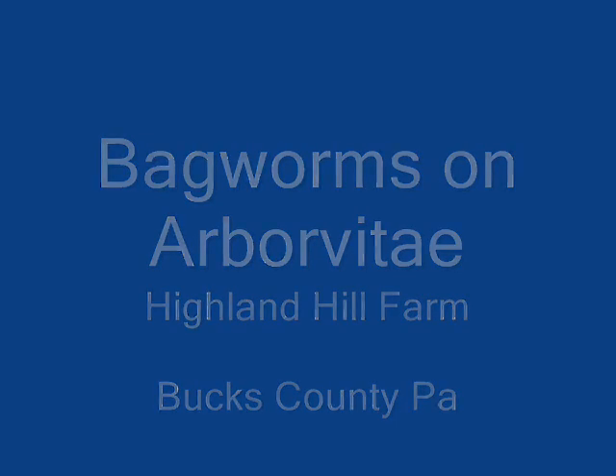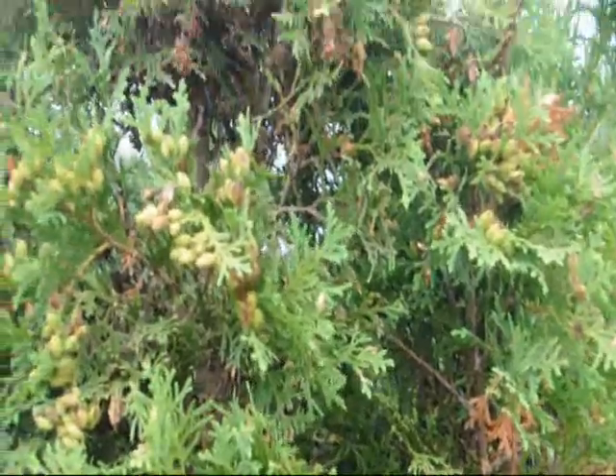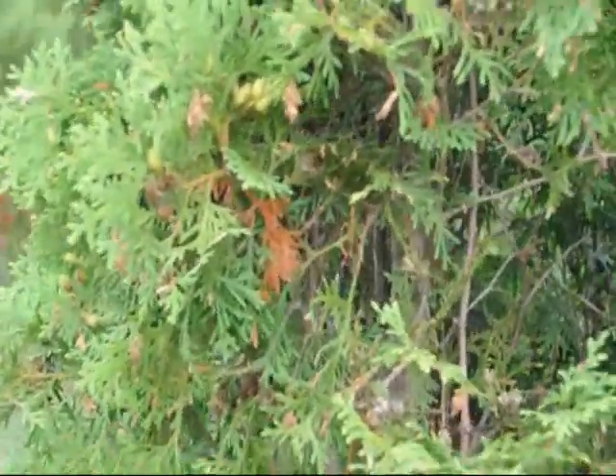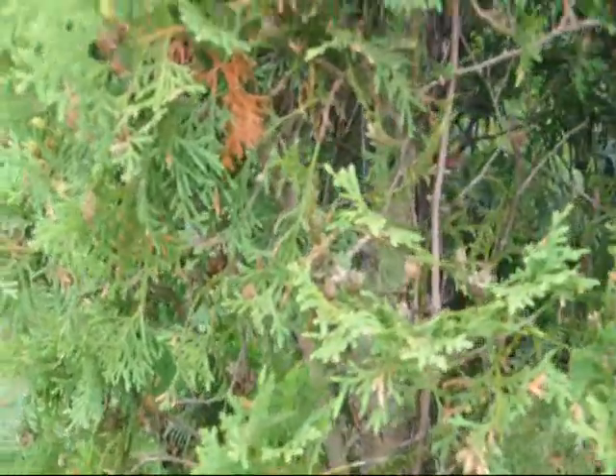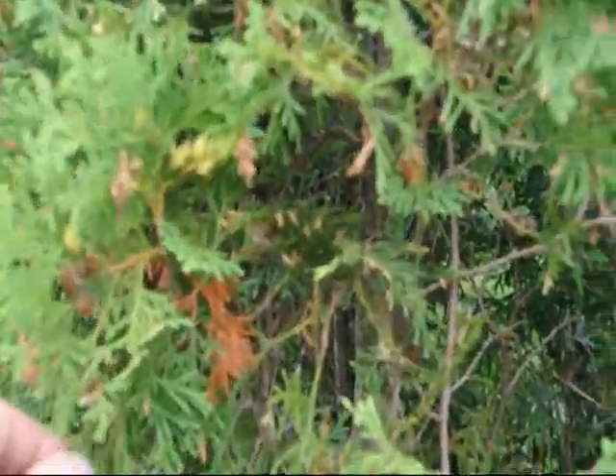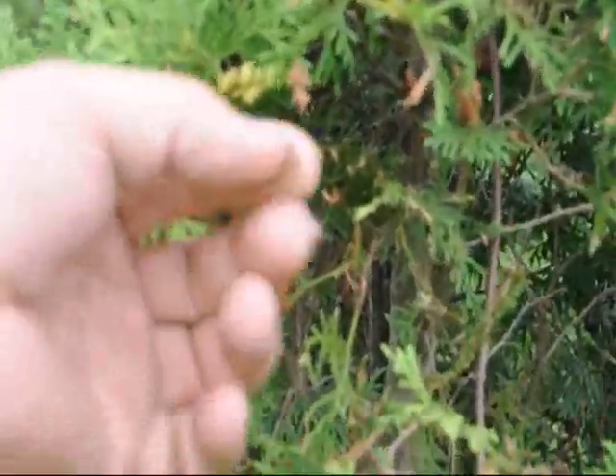Bagworms on arborvitae at Highland Hill Farm. Here is an example of bagworms that are on trees. You can tell they are bagworms because they are little round cylinder guys crawling around on the tree. They usually have a bag over the worm so you can't see the worm itself, and they use the foliage that they eat off the tree to camouflage their bags.